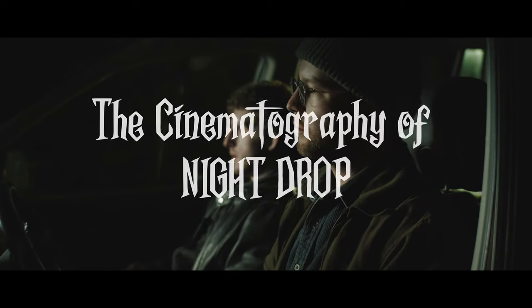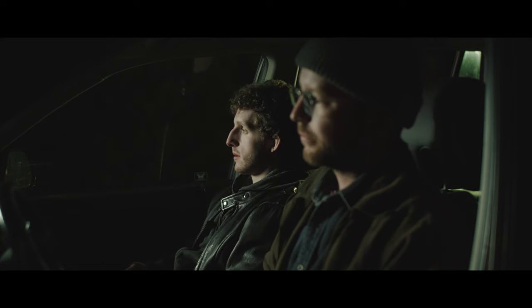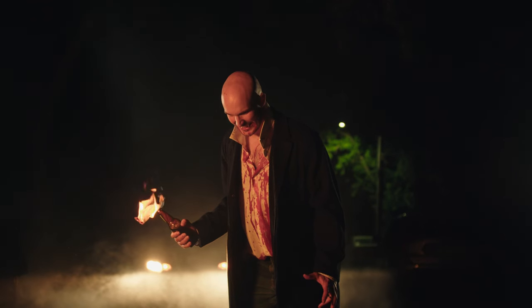Hello and welcome. My name is Seth. Today I'm going to be talking about the cinematography of my short film Night Drop. If you haven't seen it yet, please go and watch. It's only about two and a half minutes — very short, very simple. It's got some fire, it's got some blood. Give it a watch. So let's get into it.